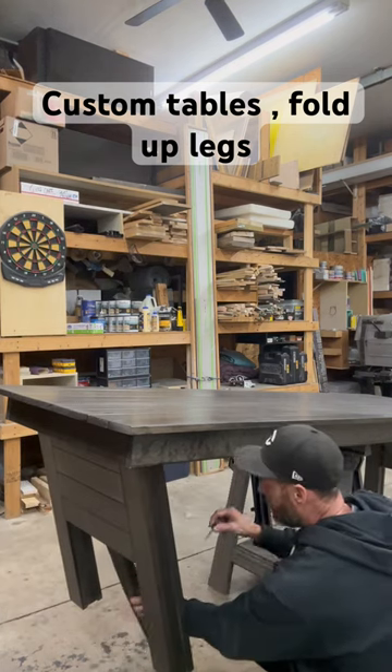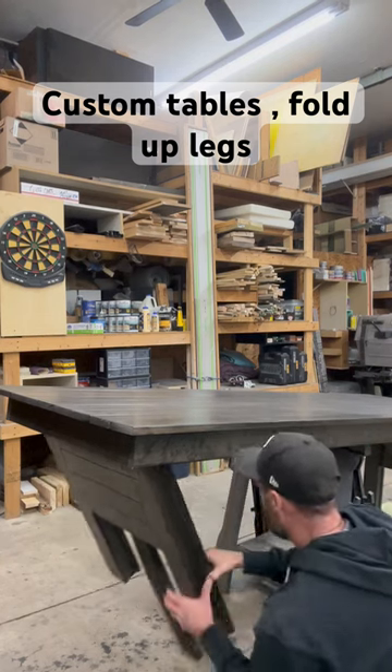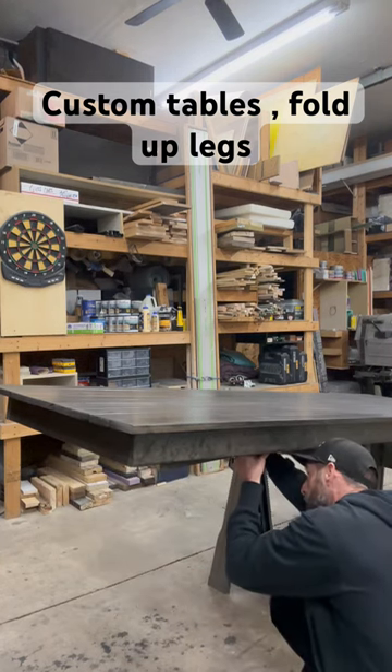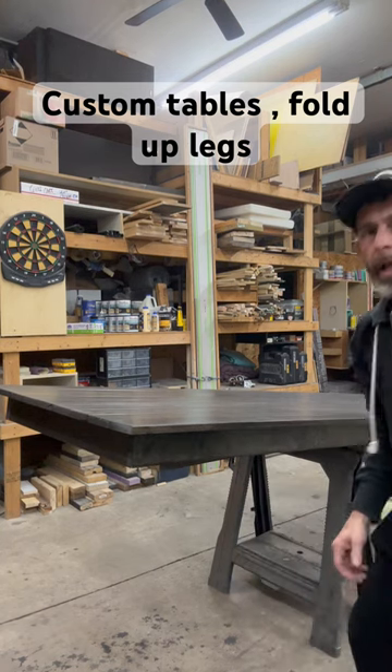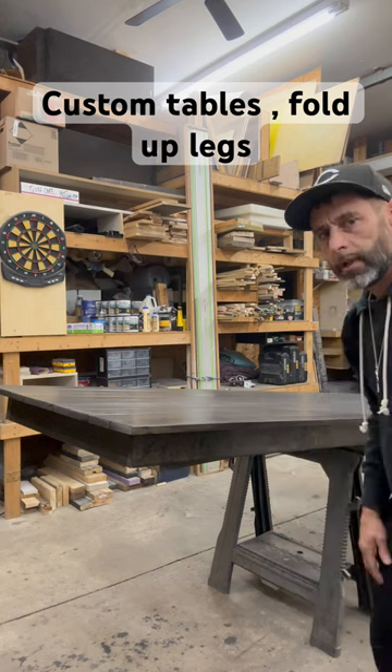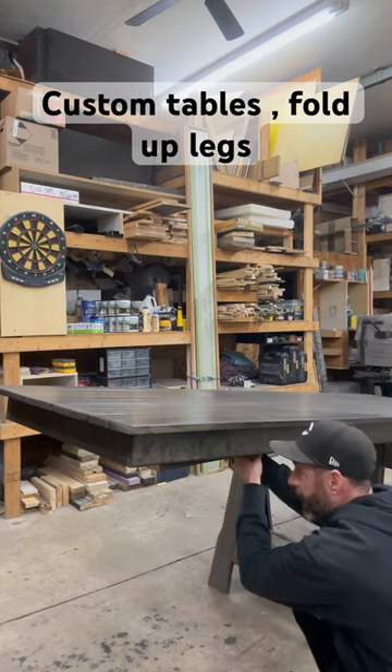Basically, right there — there we go. So it's real easy to take it in and out with one bolt.